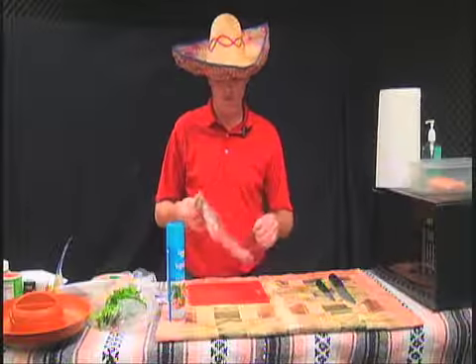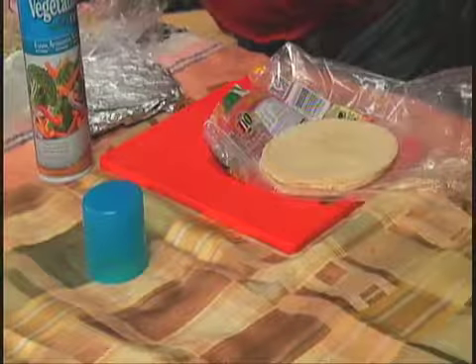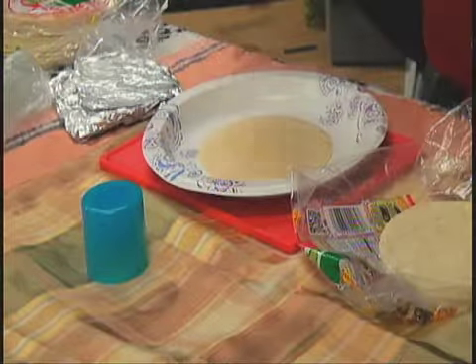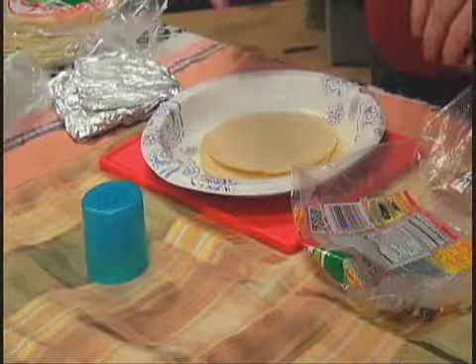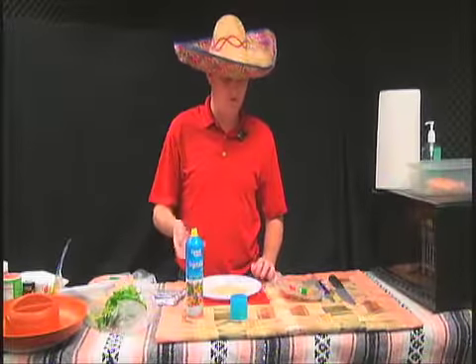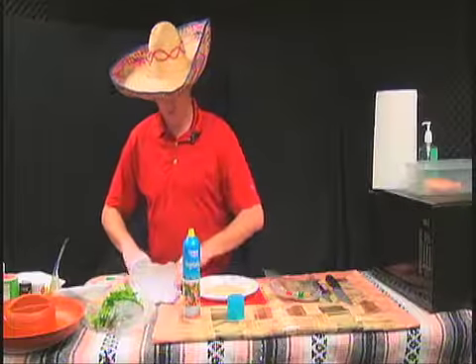We've got to prepare our sides. When I use tortillas, I use corn, but you have your skillet going. Put your skillet on low to medium, take your vegetable oil, spray it down on both sides of each tortilla. Then put them on the skillet and they'll start bubbling up a little bit. Just cook it for a little bit, flip it over, repeat, and then you come out with nice tortillas.